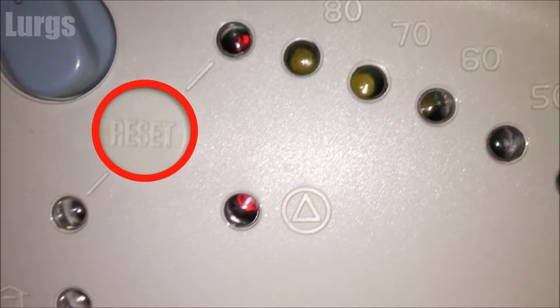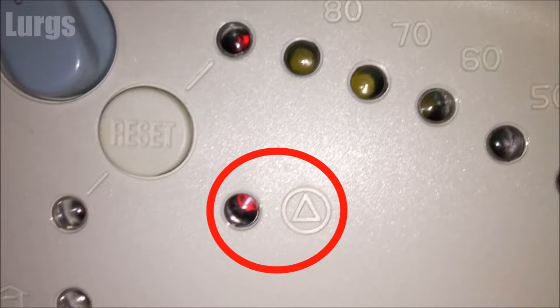If this light comes on it means the boiler has failed to ignite. You can try pressing the reset button again, and if the boiler fails to ignite again then you need to get that checked out by a gas certified engineer. This means the pressure on your central heating system has gone below the minimum required value — between 1 and 1.5 bar — and you need to re-pressurize the system.